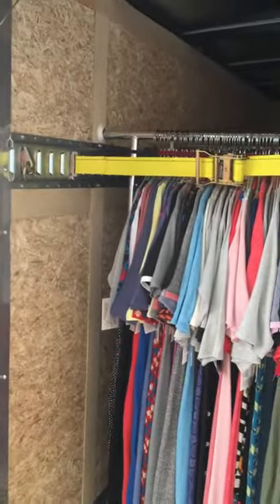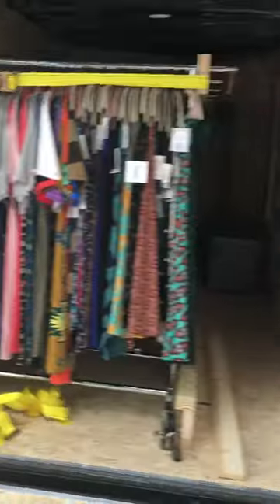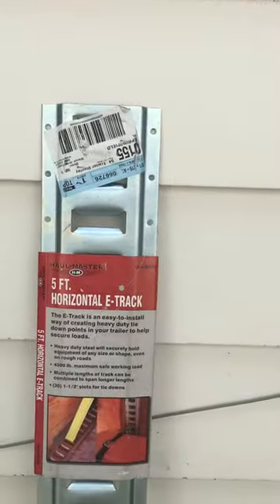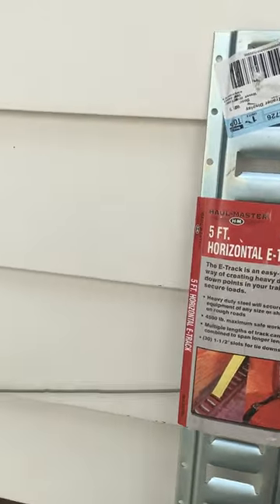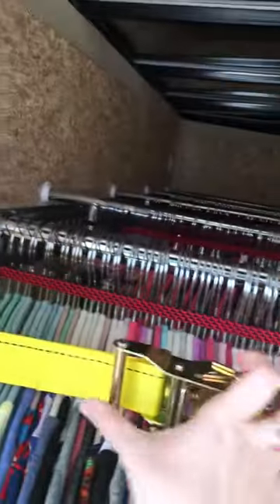The thing on the side of the trailer that I showed you guys is this — this is a five-foot horizontal e-track. You can get them at Menards and they just screw right in to the trailer. So that's what this is up here, and then you've got your ratchet system.